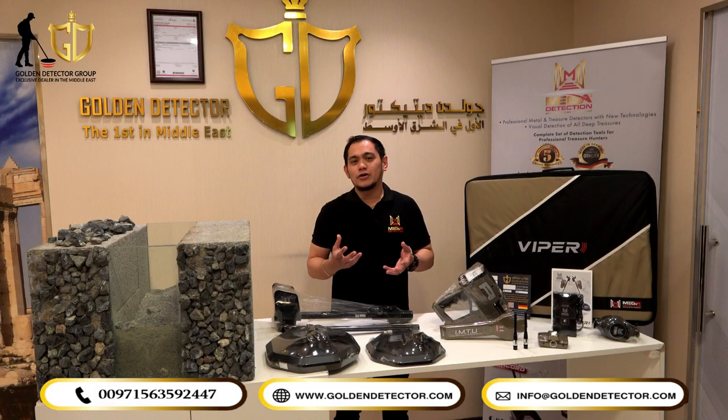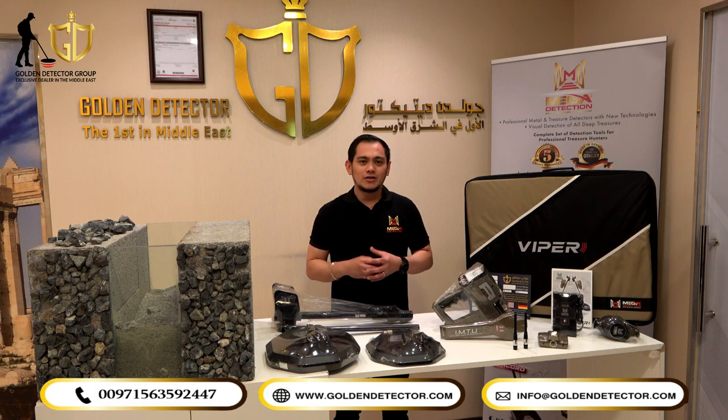For orders and more information about the Viper Metal Detector, you can contact us at our company direct number or WhatsApp, shown at the bottom of the screen.